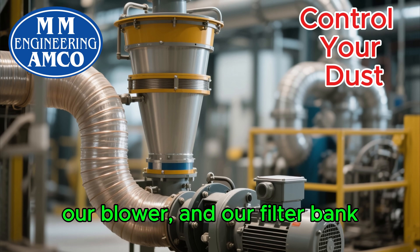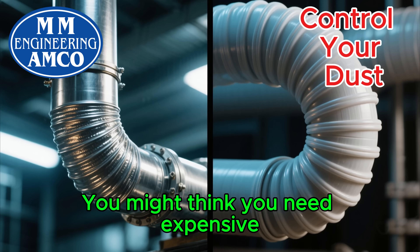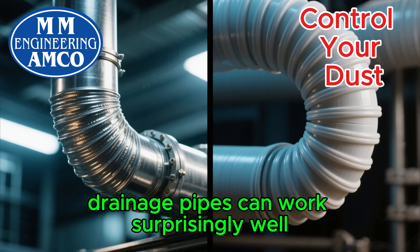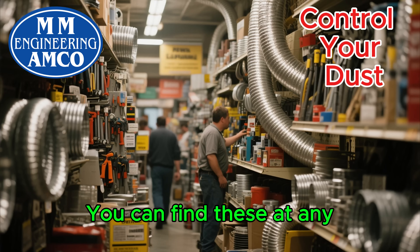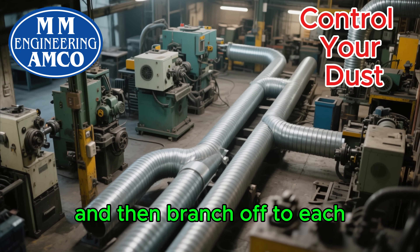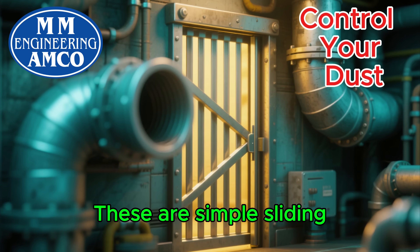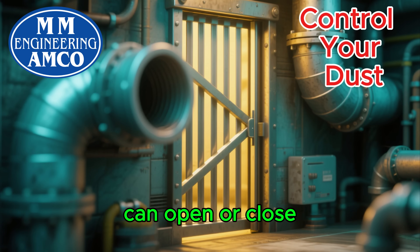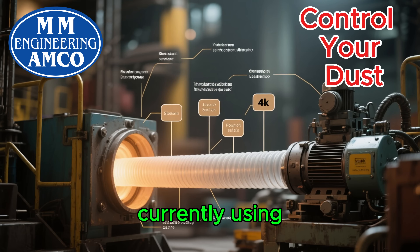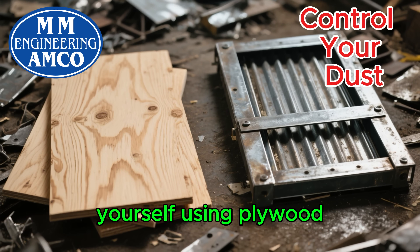So we have our cyclone, our blower, and our filter bank. Now we need to connect everything — this is where the ducting comes in. You might think you need expensive, smooth-walled metal ducts, but for a budget-friendly system, flexible PVC or even reinforced drainage pipes can work surprisingly well, especially for the main lines. You can find these at any hardware or plumbing supply store in Pakistan. We'll run a main duct line around the workshop and then branch off to each machine using smaller, more flexible hoses. To control which machine is being used, we'll install blast gates — simple sliding gates in the ductwork that you can open or close. This allows you to direct all the suction power to the one machine you're currently using, making it far more effective than trying to pull dust from everywhere at once. You can make these blast gates yourself using plywood and some scrap metal.